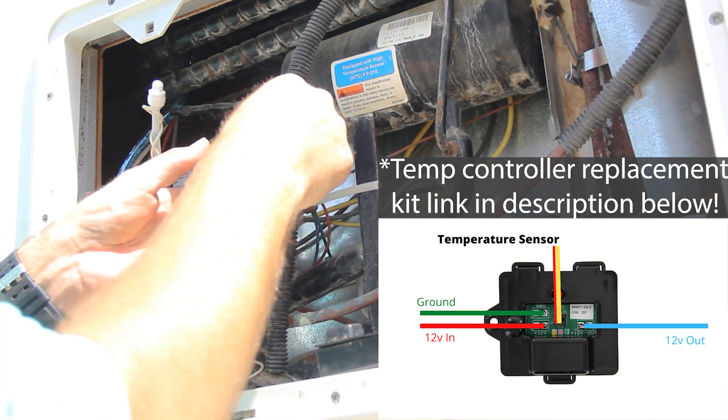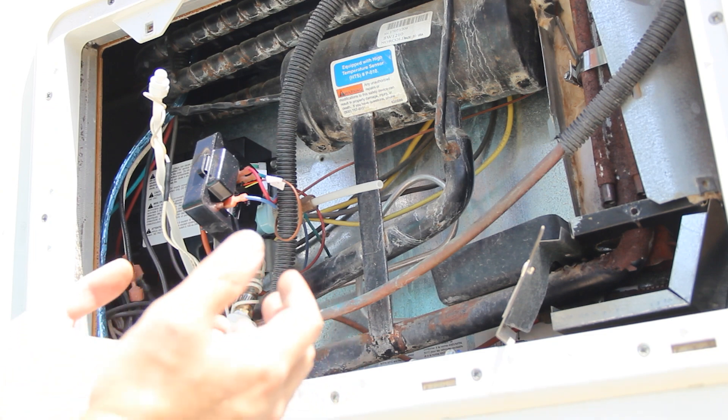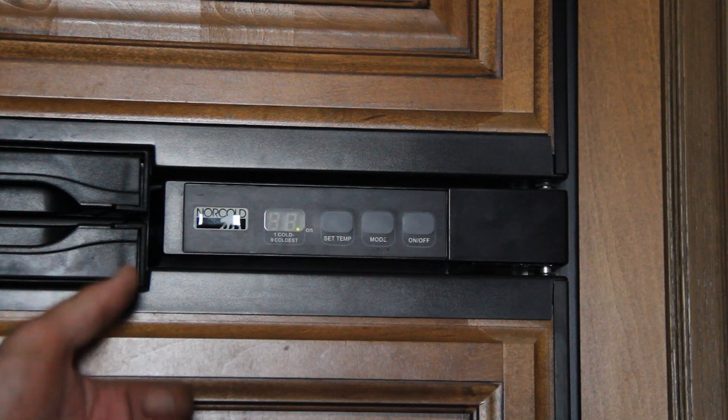All I have to do now is plug it in. Let's go ahead, turn the power on, and see if it works. Let's turn this on and see what happens. The problem went away — looks good.